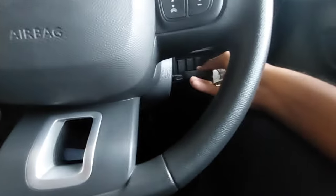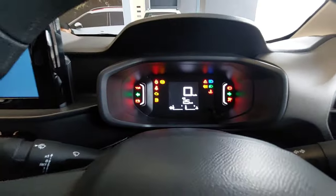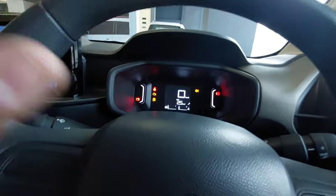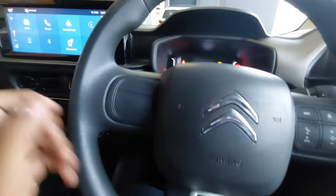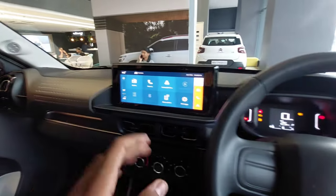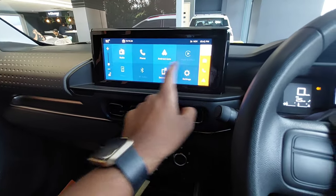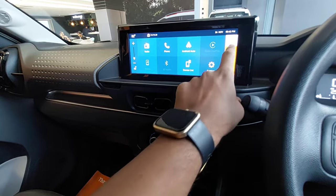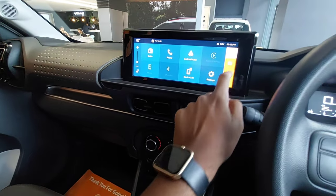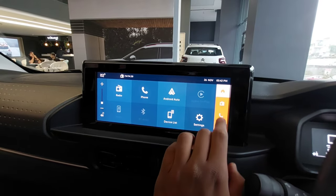This is how the digital instrument console looks — it is available for each and every variant. You get this beautiful 10.1-inch touchscreen, available for every variant, which supports Android Auto and Apple CarPlay. Here you have the radio function, and you can also make calls.